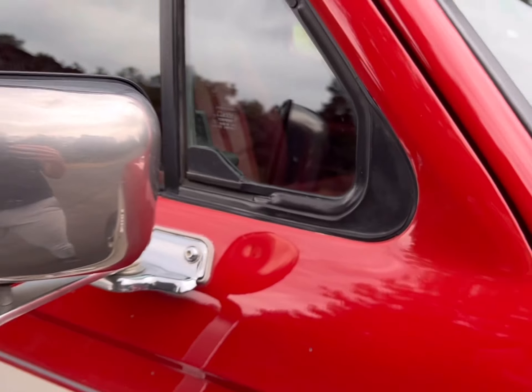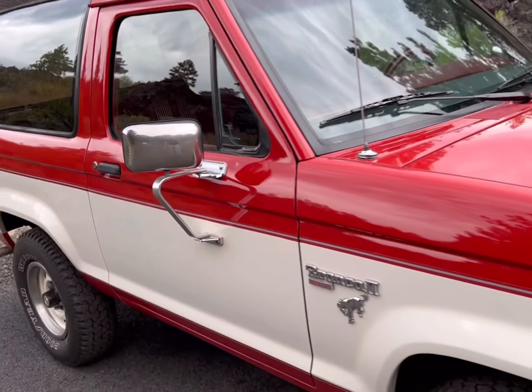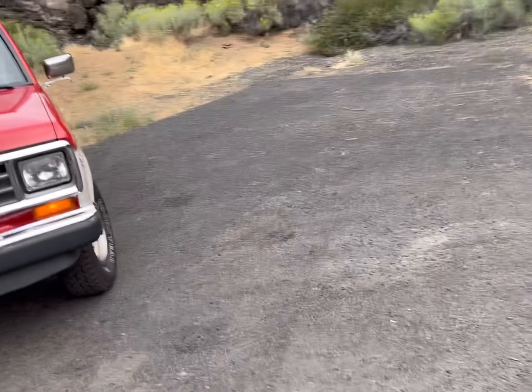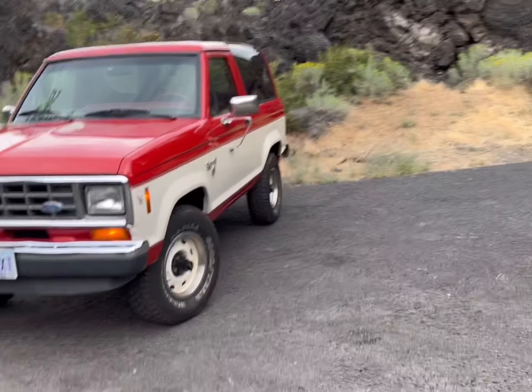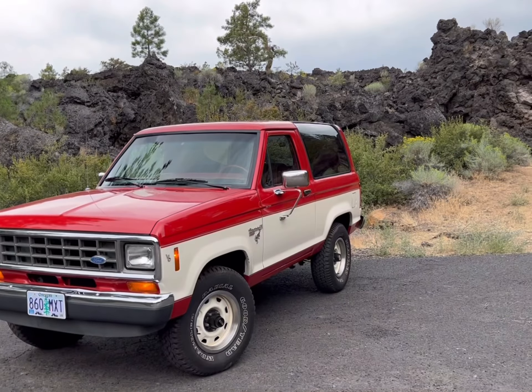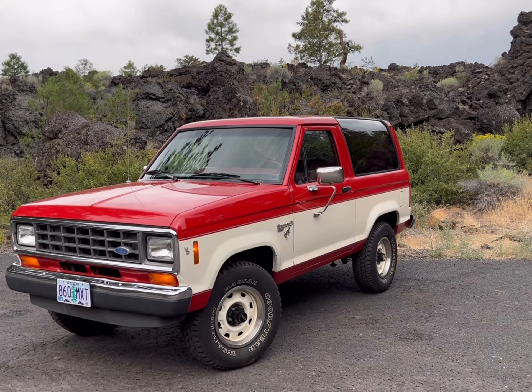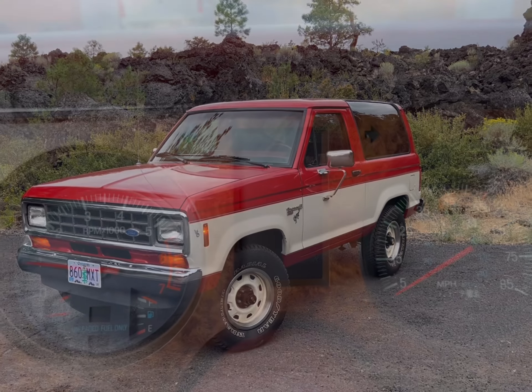There was one more ding around there that could also get PDR'd really easily. Overall, all the lights work, horn works, odometer, speedometer, and all the gauges work as they're supposed to. It drives good, looks good. Happy bidding!